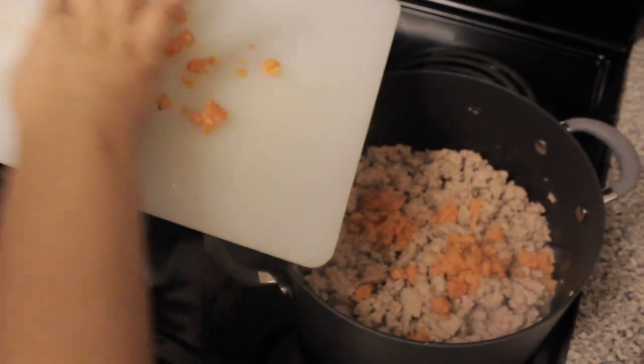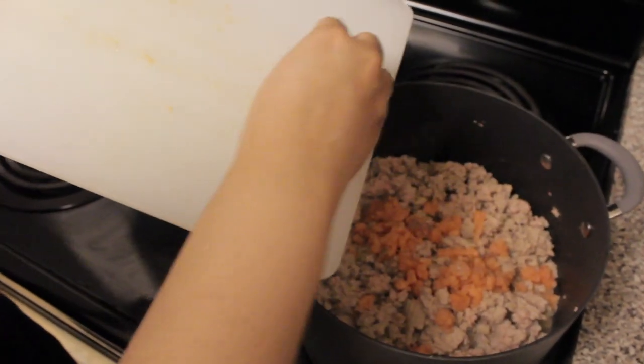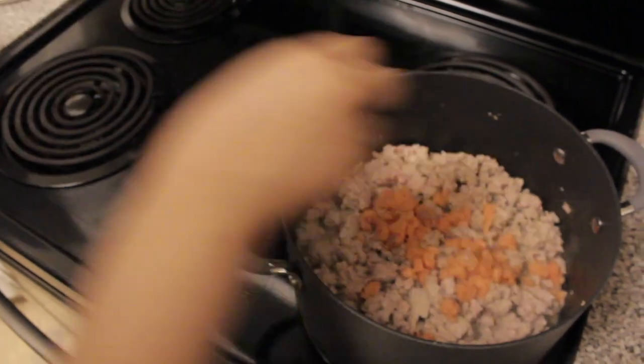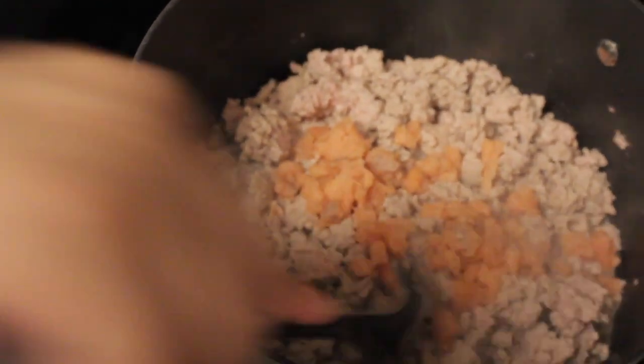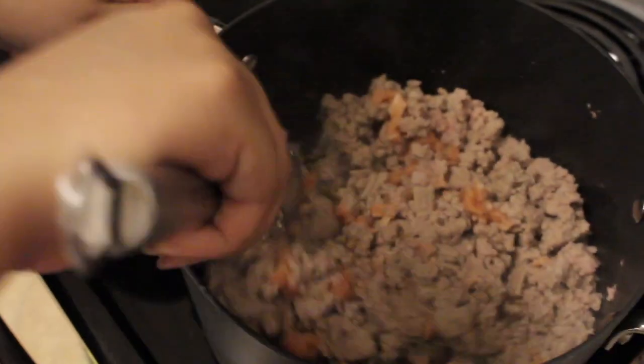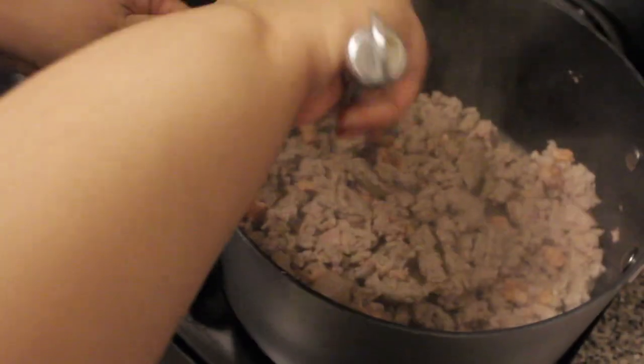I'm adding the bits of minced salmon into his meat because this is an added bonus that I'm going to be placing into my dog's meals. He loves salmon, he loves ground turkey, so why not just mix the both of them and let him enjoy a little bit of everything within every bite.